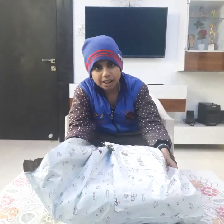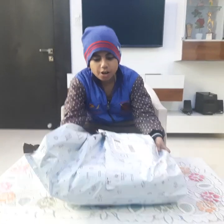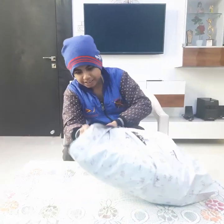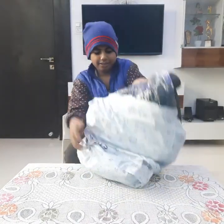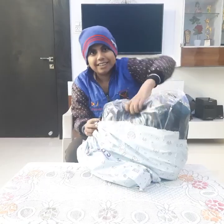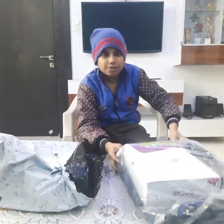Today we are opening the Baidu's Kit because it has arrived. We have a lot more things in it. This is the kit we have got.